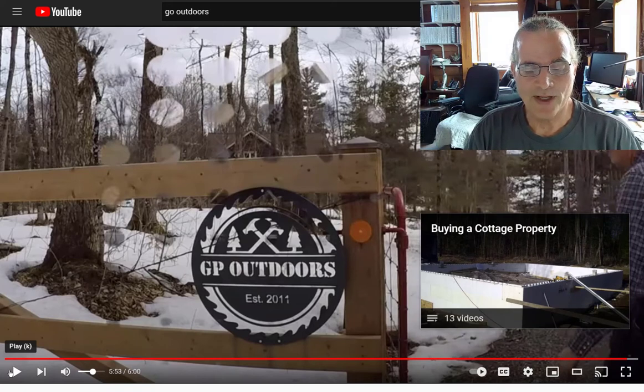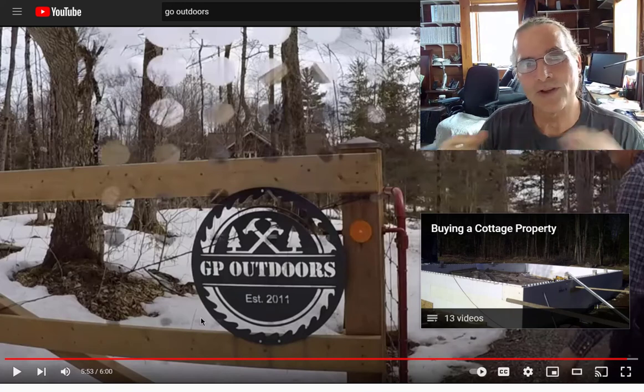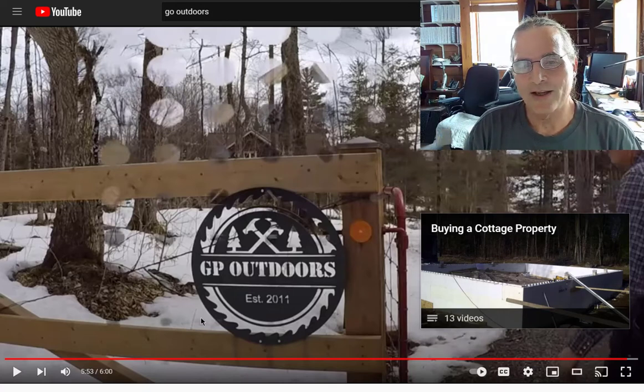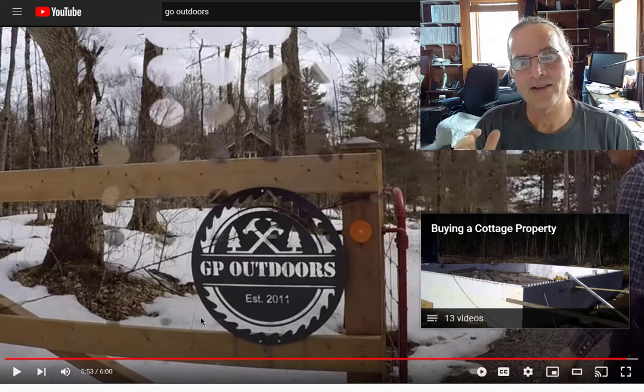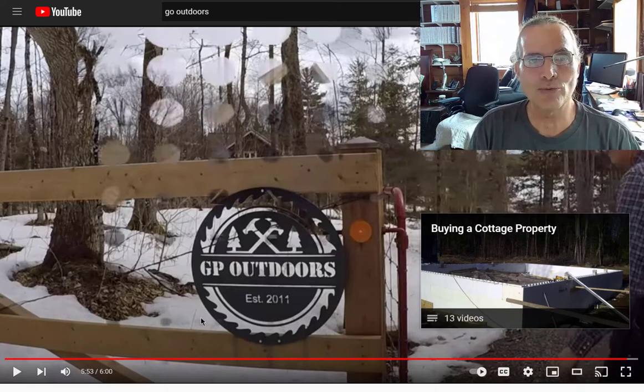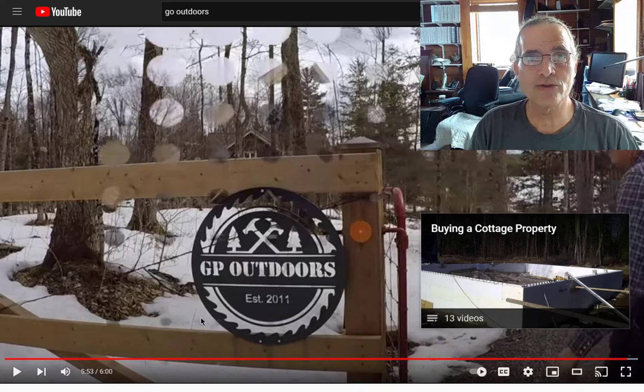Thanks, Gord — as usual, an absolutely fantastic video. I really do recommend subscribing to GP Outdoors if you like the videos we produce here. He gives that first-person experience developing a site using farm equipment, chainsaws, and all that sort of thing. I find his information absolutely fantastic, and I really thought this particular video really fit with the topic of why I decided to go through all the calculations and share them.